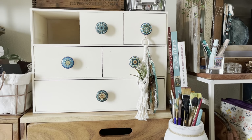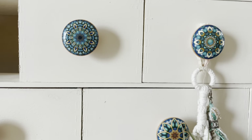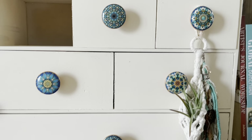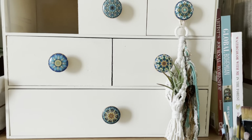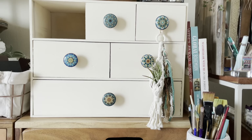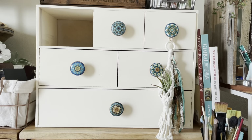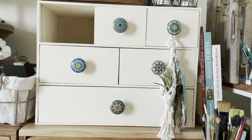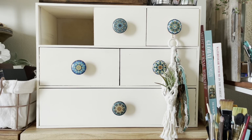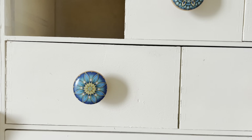I turned all the drawers around and had my son drill holes for me, and then I purchased these knobs from an Etsy seller — I'll put the link below — because I wanted that sort of bohemian vintage vibe. I was actually going to do assorted different colored knobs and I still might do that with another chest of drawers, but I saw these knobs and I really liked them. It's one of my favorite colors — sort of that emerald teal with little accents of gold. They're just super pretty.